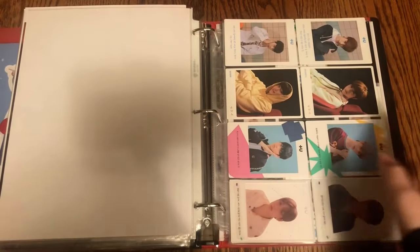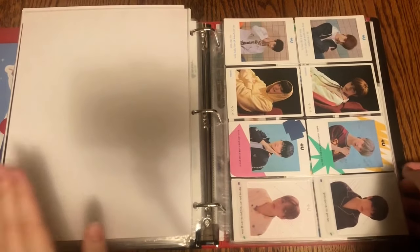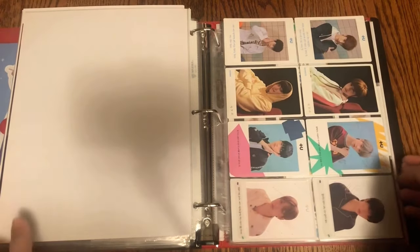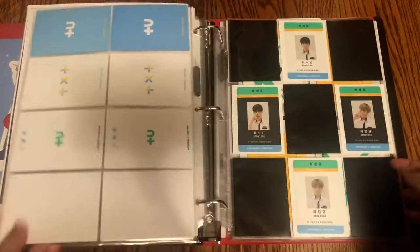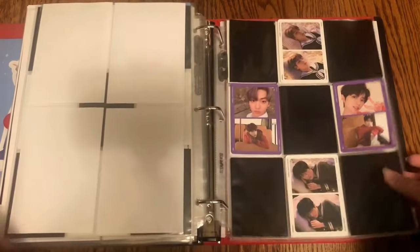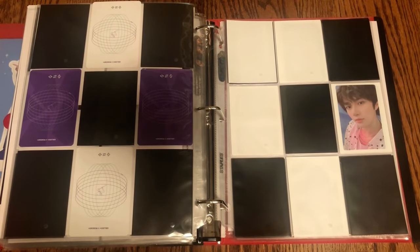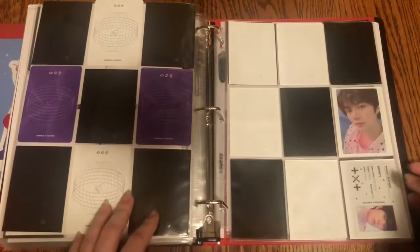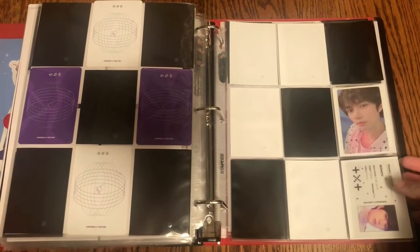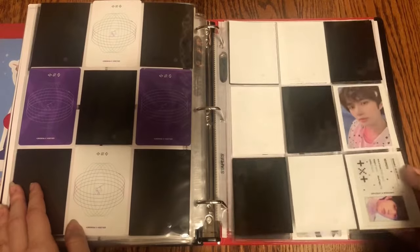I actually have something for TXT. I also reorganized my TXT section — I used to have OT5 for the first two albums, but I decided I didn't really need OT5 especially since I wasn't collecting OT5 for the rest of the albums. So I downsized to just the two members I was collecting. I have Soobin and Beomgyu's full sets organized here. For their newest album, I'm struggling very much, but I did end up finding Beomgyu's ID — so at least now I only have two photo cards I need.